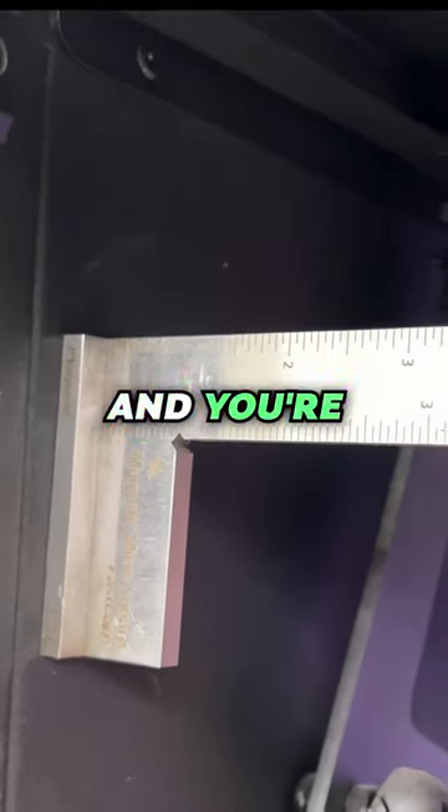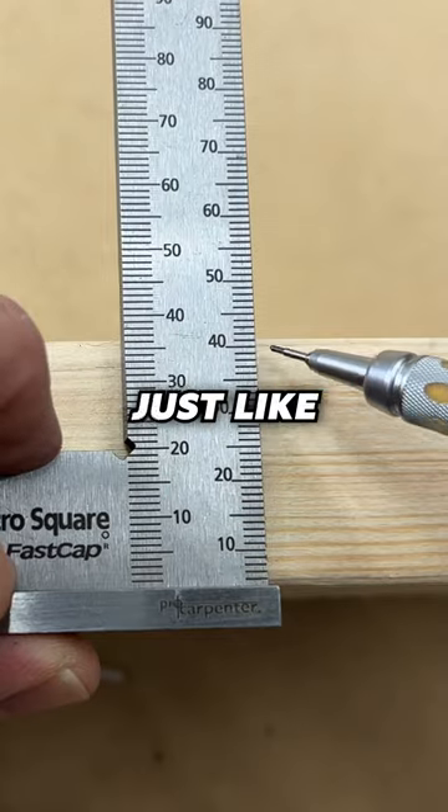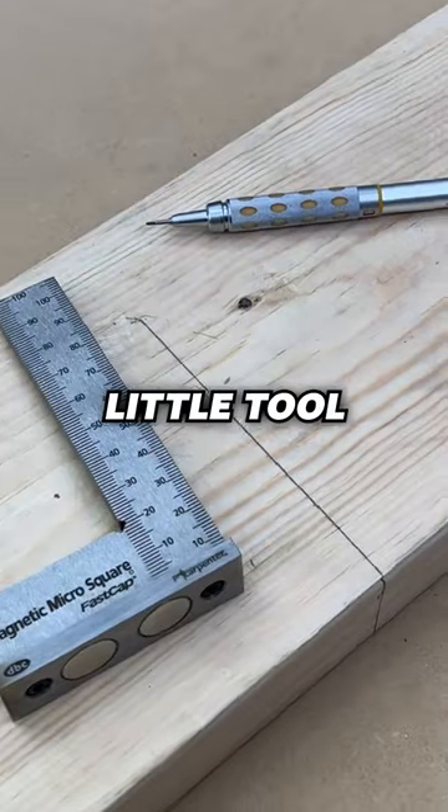So if you need a square around the toolbox and you're always losing it, it's a great way to keep up with it. It also has nice shoulders on there, so you can use it just like you would a speed square. Just so many uses to have, it's a really nice little tool.